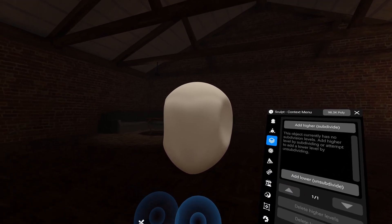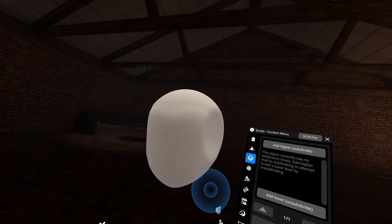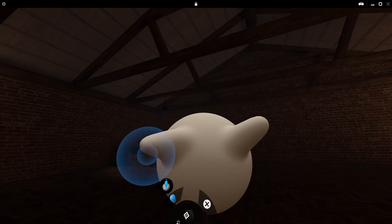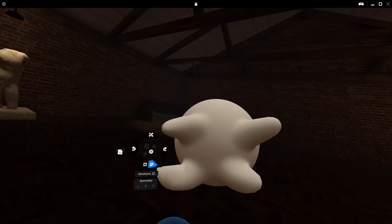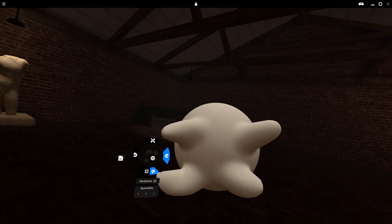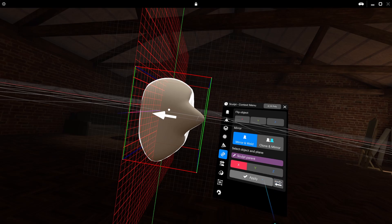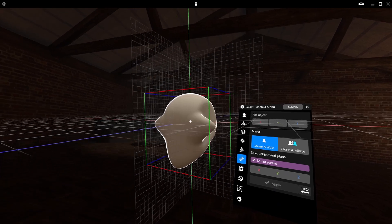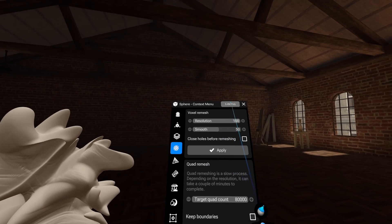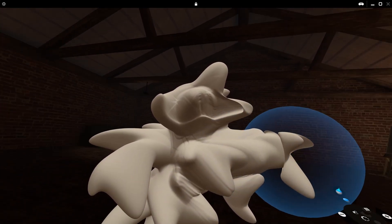I was surprised by how quickly my muscle memory kicked in and how natural it all felt. When I first jumped into this, I thought a VR sculpting tool was going to be a little bit of a novelty, but I couldn't have been more wrong. Turns out ShapeLab can really stand up on its own, and it has many of the awesome tools we've come to know and expect from other modern sculpting software — a range of customizable sculpting brushes, great mirroring and symmetry options, and remeshing tools that I managed to cap out at around 3.5 million vertices before experiencing any lag.